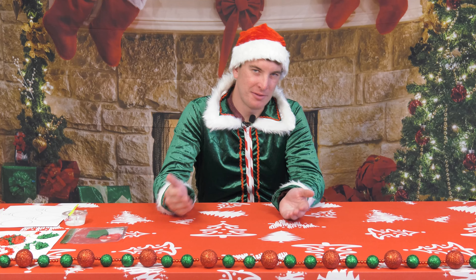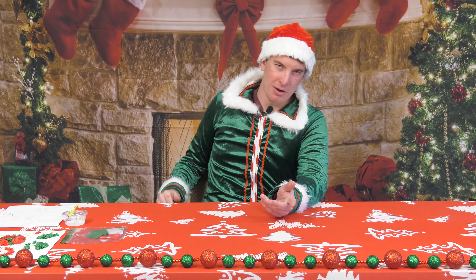All right kids, today is the final day of Santa's Virtual Workshop — day five — and we've got a great craft to finish out on. It's a tissue paper ornament, so take a look in your craft bag.